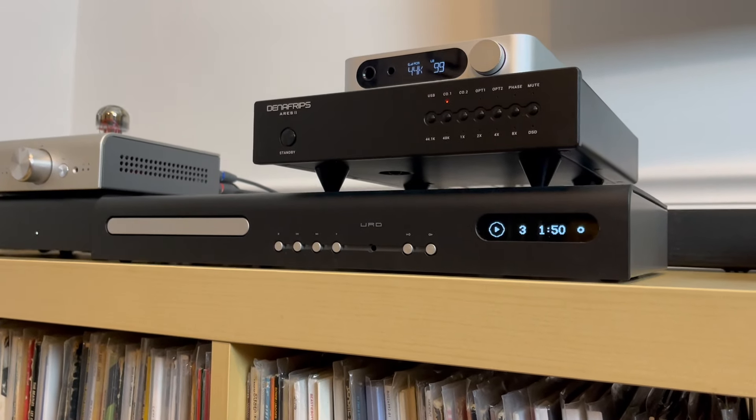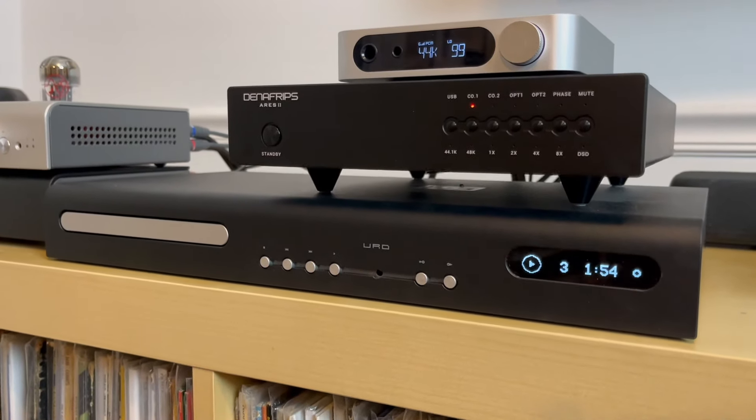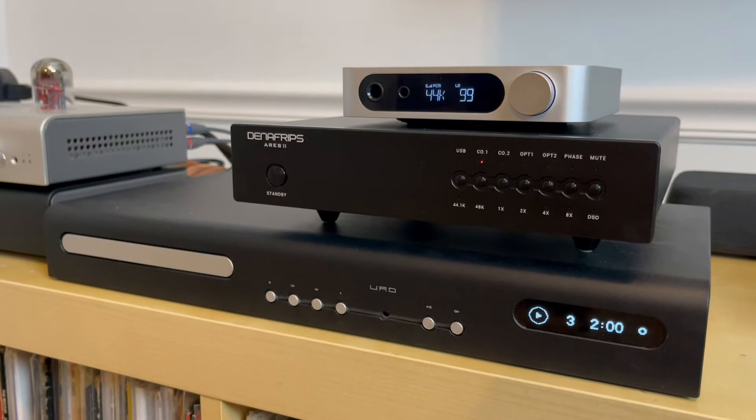Many times in this video I've talked about my Schiit CD transport and the Denafrips Ares II, and how I've combined those to help me incorporate CDs back into my home stereo system after years of listening to mostly vinyl. If you'd be interested in hearing more about that experience, you can do so by watching the linked video.